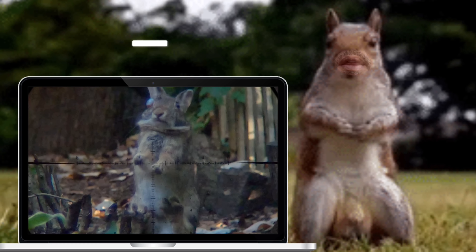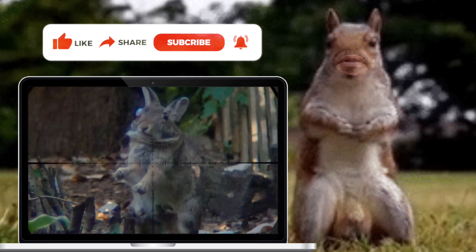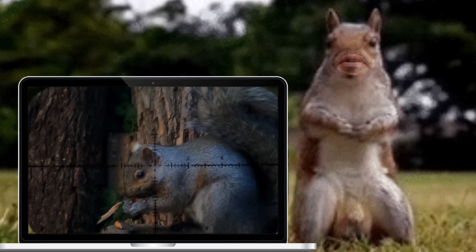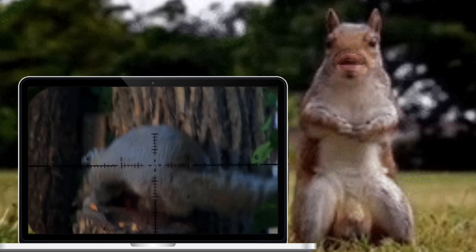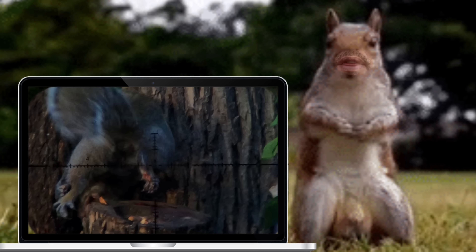I know it's annoying to have creators constantly asking you guys to subscribe, like, and comment. But in all honesty, it's my biggest ammo against the cancel party, who takes advantage of these same tools to mass report and try to control the content that you're allowed to watch. Thanks again, guys. Now let's get back to the action.